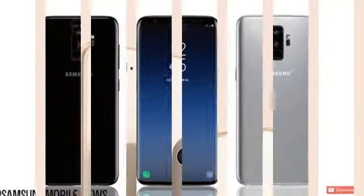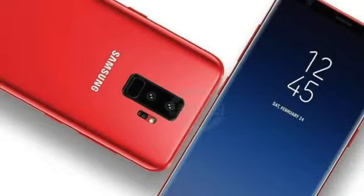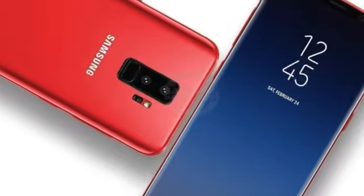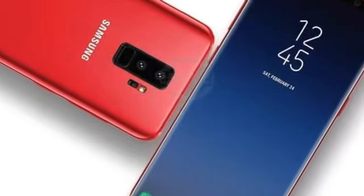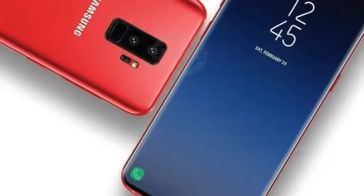The S9 Plus has a dual sensor on a vertical column, and below the camera the fingerprint sensor is placed, which is more comfortable compared to last year's model. The S9 Plus will be more superior compared to the regular S9.